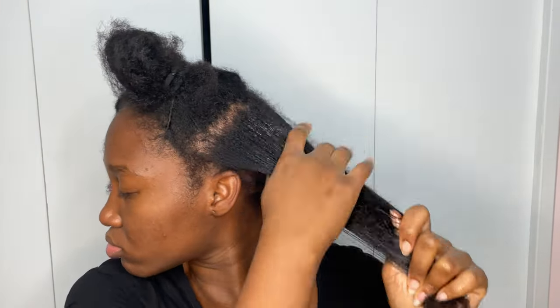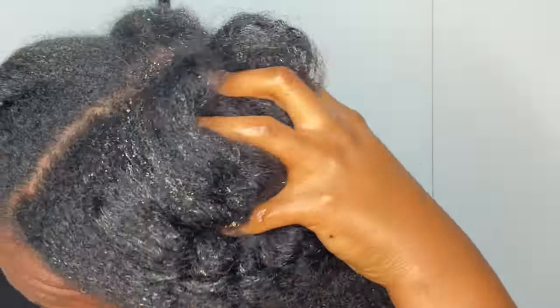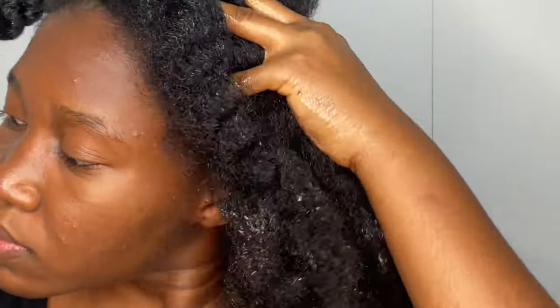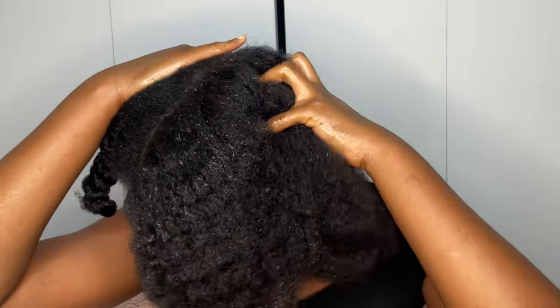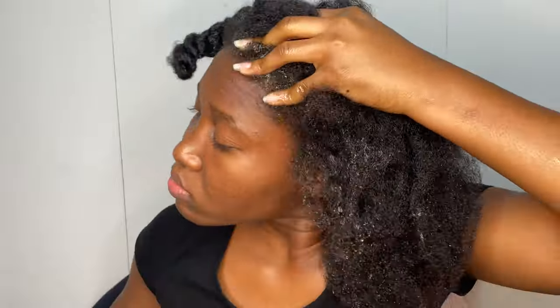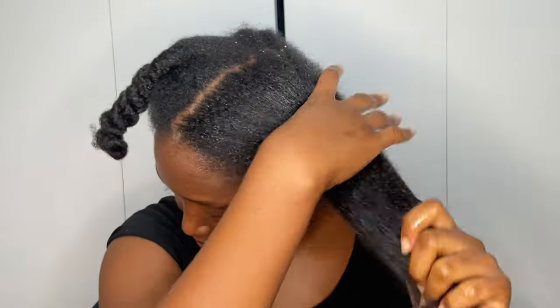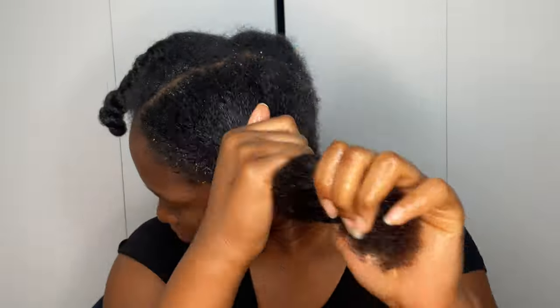If you can do this once every two weeks, that will be ideal. But if you don't want to use this messy method, you can always use this oil on your scalp every three days to make sure that your scalp is well nourished. This oil can clog your scalp pores, so it is very important to make sure that you wash your hair at least once every two weeks.